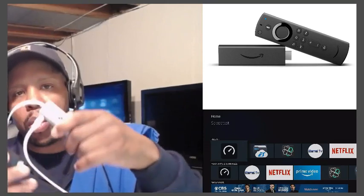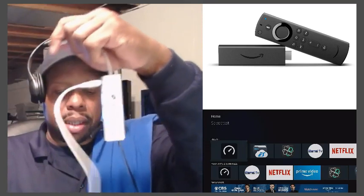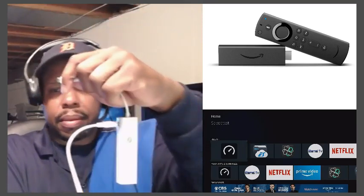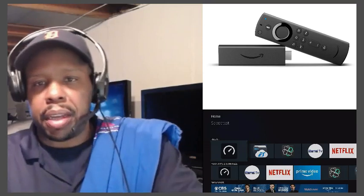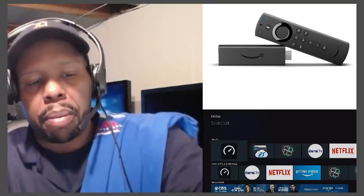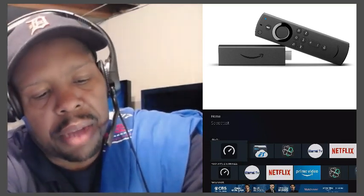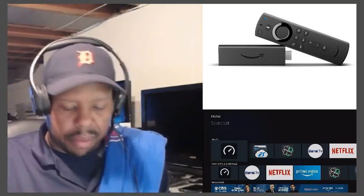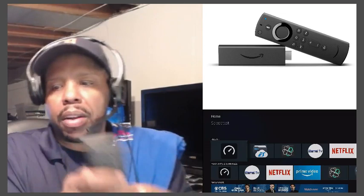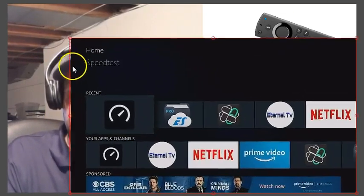If you want to get your devices off Wi-Fi for any reason, definitely check the description, go on my Amazon store, and you can get one of these micro USB adapters. Enough talking — here's my Ethernet cord right here, I'm going to plug it in because I have one already set up. I'm going to use my air mouse, make the screen bigger, and we're going to test the internet speed.